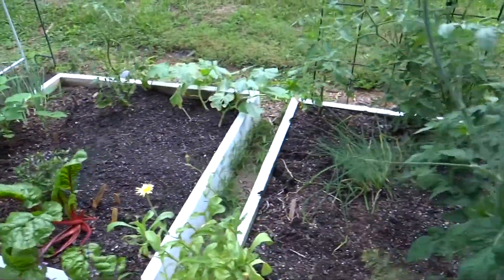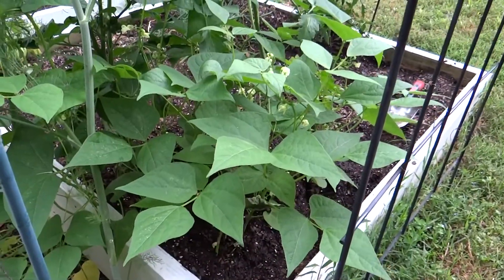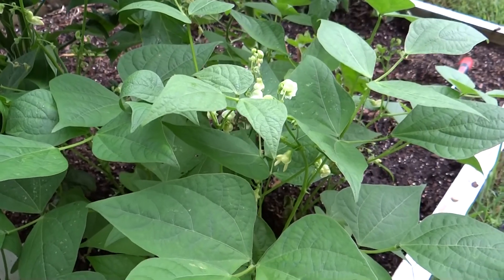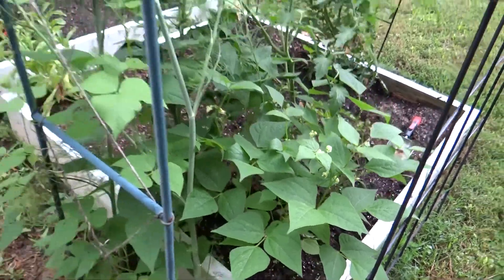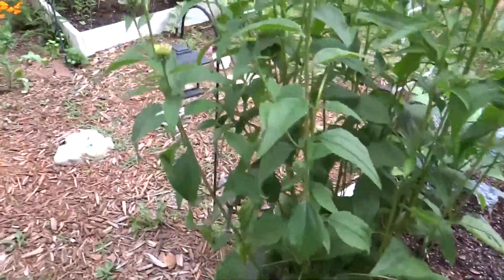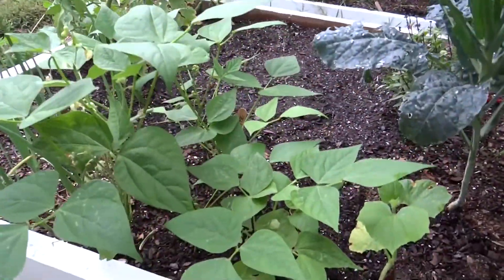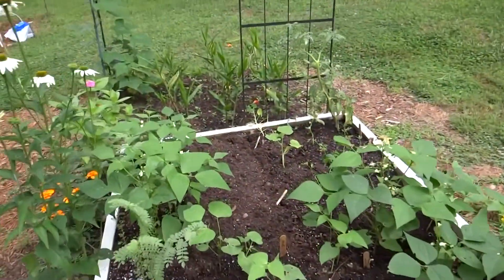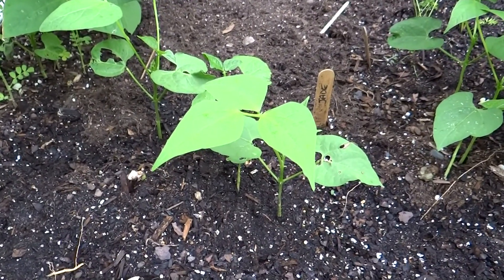One of my favorite things to do succession planting with is jade bush beans. These are the first ones I sowed seed to this year. They are up, have some flowers on them, and little tiny baby green beans. I can expect to be eating these in another week to ten days. Two weeks later, because this is a bush bean, I sowed some more. You can tell these are a little bit smaller and they've got little flowers but no baby beans yet. And here's some more I sowed two weeks after that — those don't even have blooms on them yet.